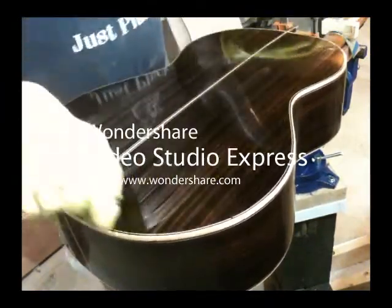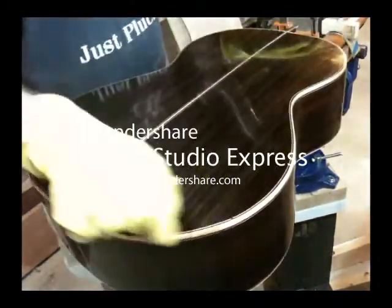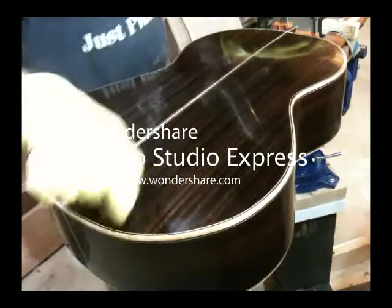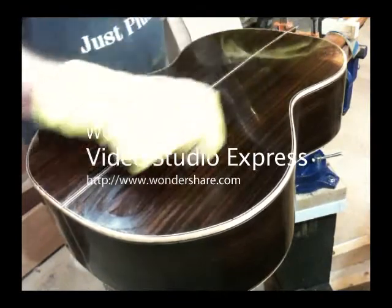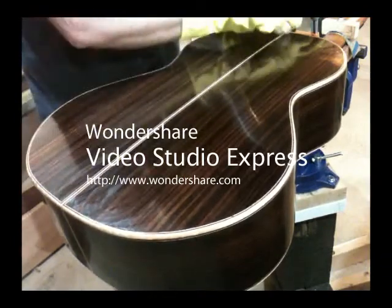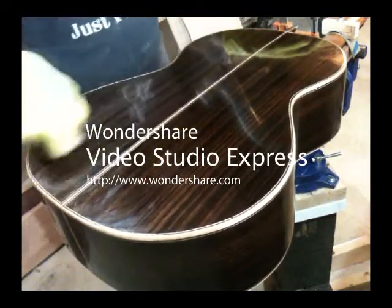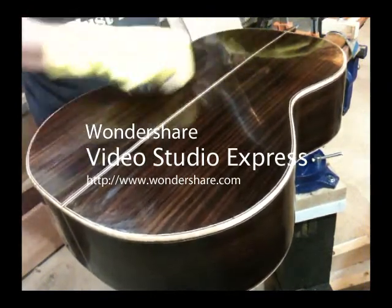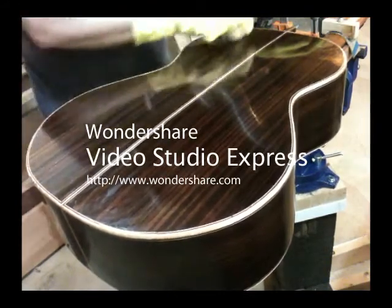The back is done essentially the same as the top. It's a little easier in some ways because it's an uninterrupted expanse — you don't have the sound hole or the fingerboard to stop the pad or worry about avoiding. About every other session I'll do a pattern that goes across the grain instead of with the grain, to make sure you don't end up with a longitudinal pattern of some sort. But as I get close to the end, the last sessions, I stick to this longitudinal pattern because any streaks you end up with are less visible if they're in line with the grain.